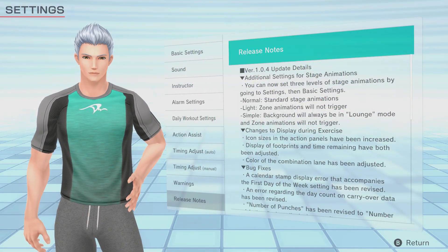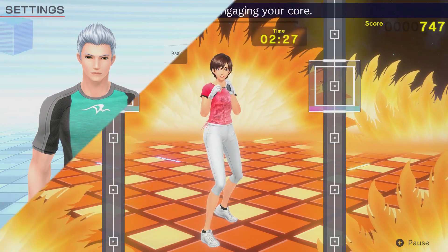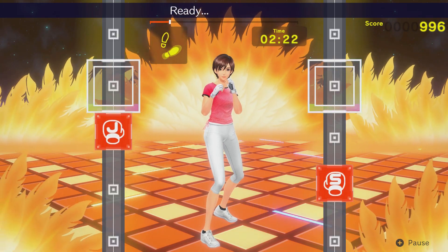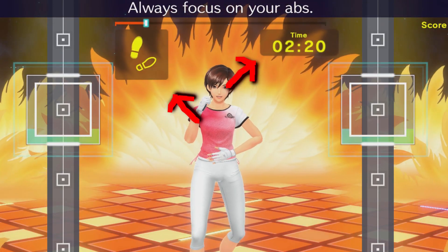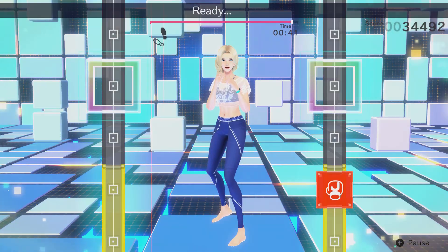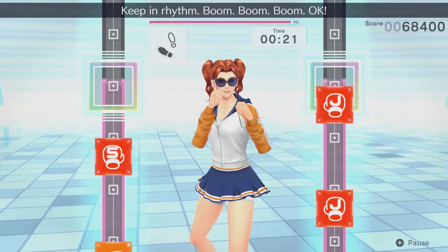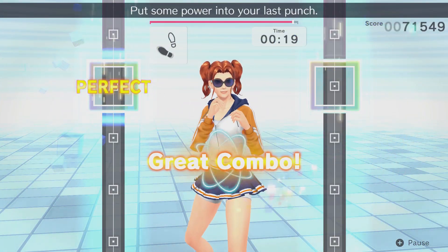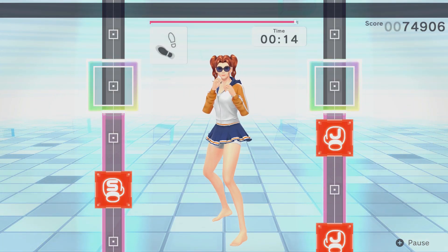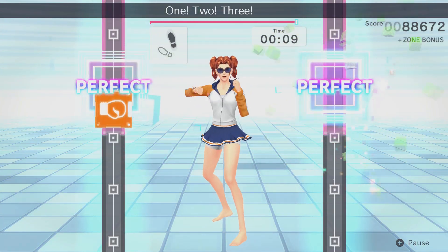Next are the further display changes during exercise, which apply to all exercise sessions. They've increased the size of the move icons as they appear on screen, making them easier to distinguish, as well as making the footprint and time remaining areas more pronounced with larger text and a highlighted box. Also, the color of the combo lane was adjusted from yellow to light purple. This increases visibility for these important parts of the user interface, making it easier to see what punch you need to throw and the foot position you need to be in.